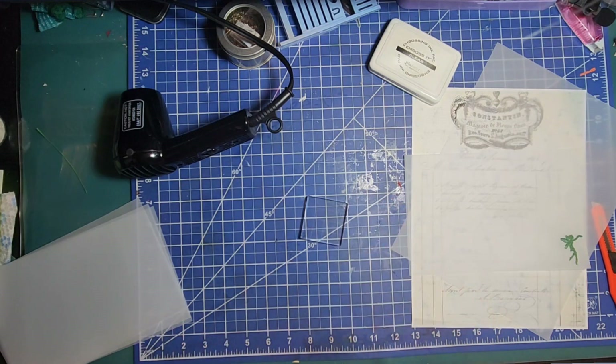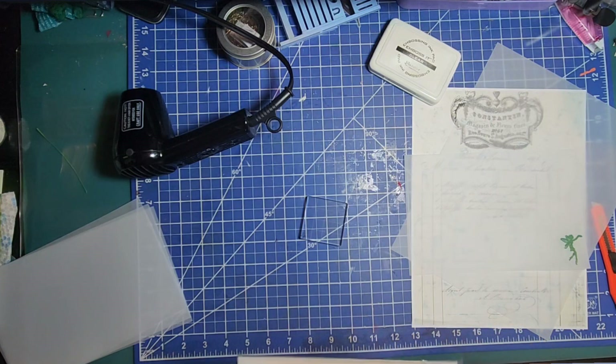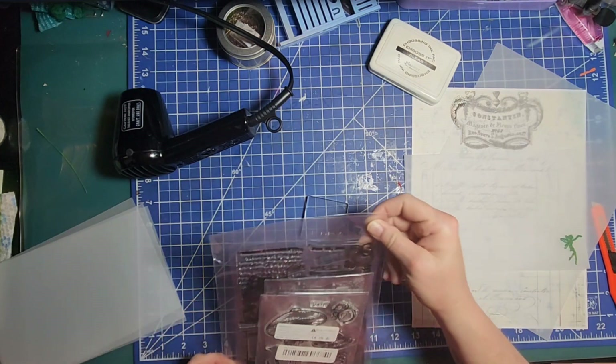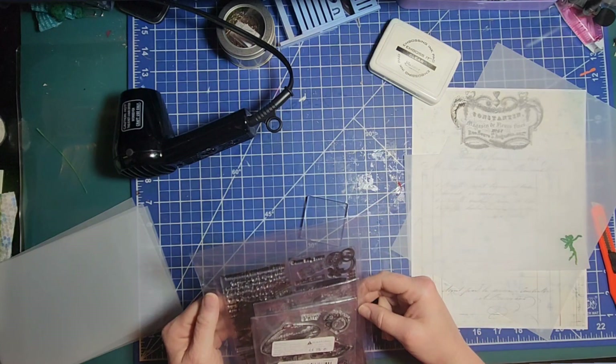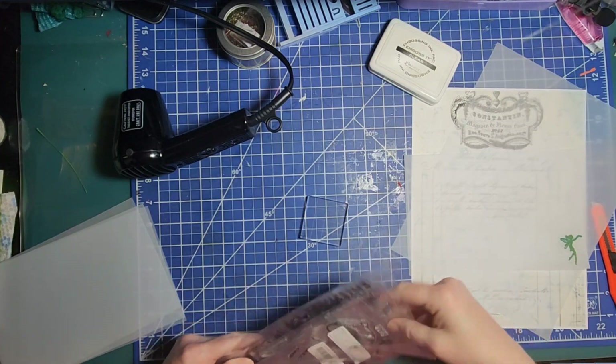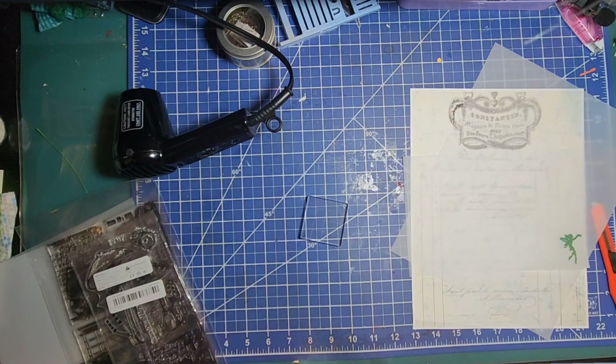These are sticky stamps, you guys. I think I'm going to put them face-down this way, because those are super, super sticky stamps. I want to try and see if we can watercolor on this — that's where we're headed next, just to see if we can do it.